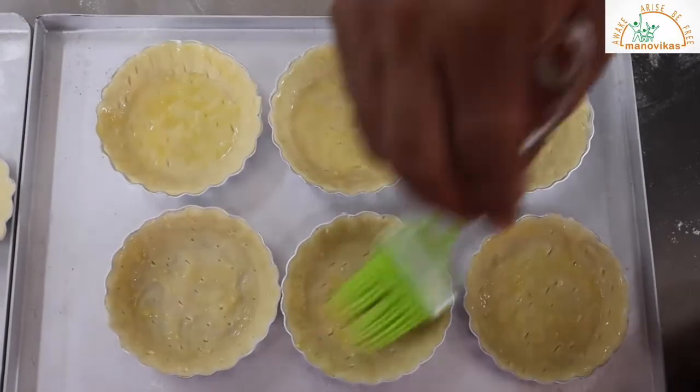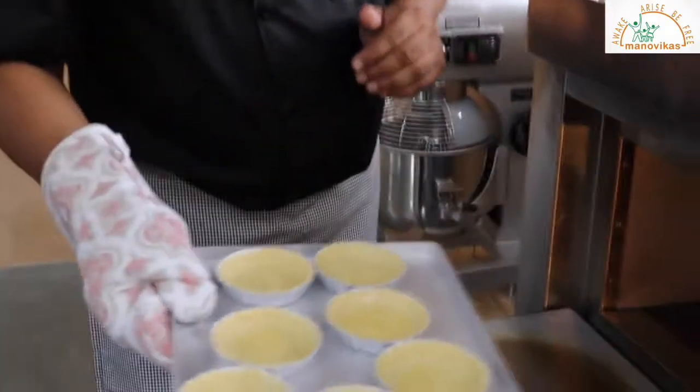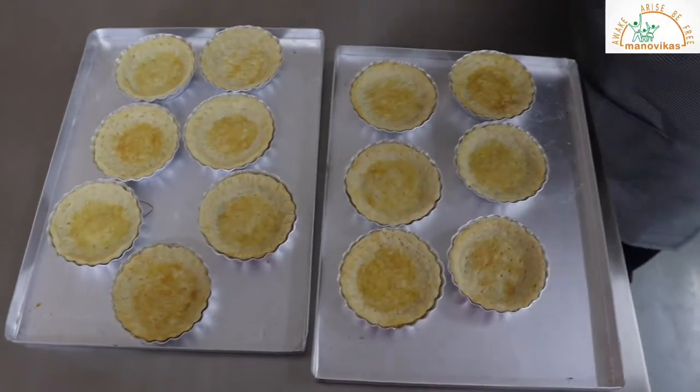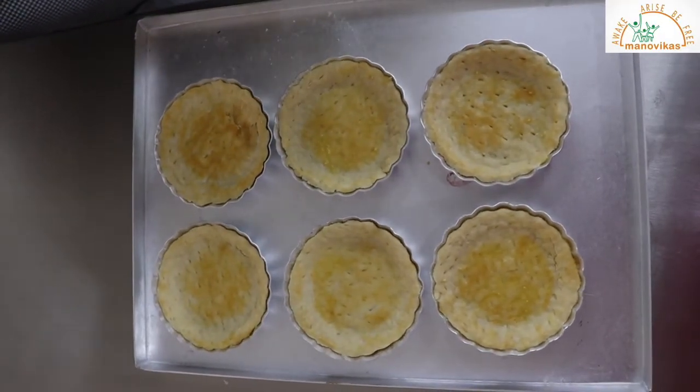Now we'll give an egg wash to this before baking. We'll bake the shortcrust pastry for the quiche. Now the tarts are baked, we'll add the filling.